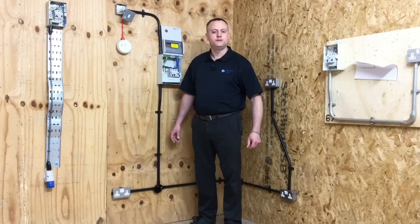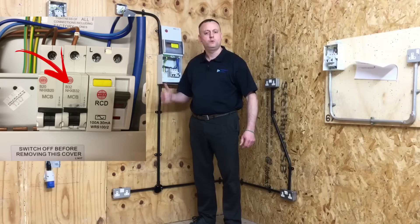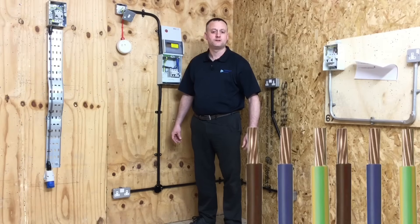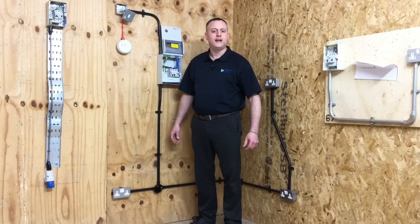We installed a ring final circuit using the basic principles laid out in BS7671 for a ring final circuit in a domestic dwelling. We had a 32-amp circuit breaker in the distribution board and used PVC singles of 2.5 millimetres squared — two of them, wired in the form of a ring. We had an additional socket outlet taken from the ring final circuit.